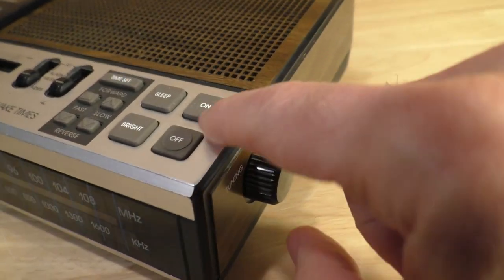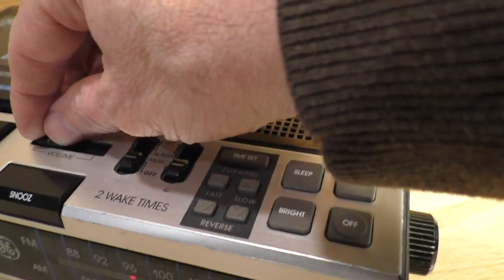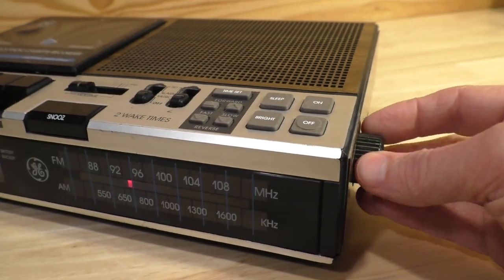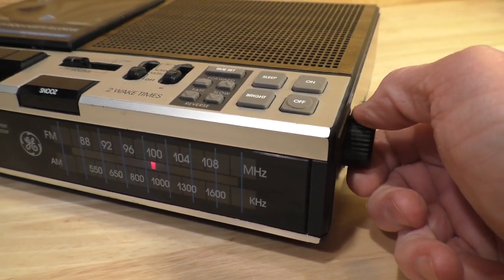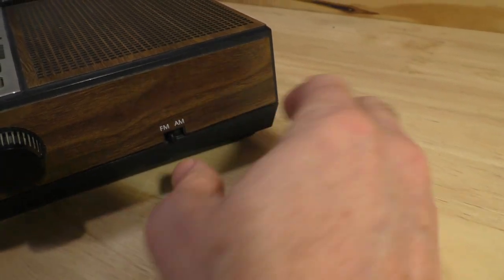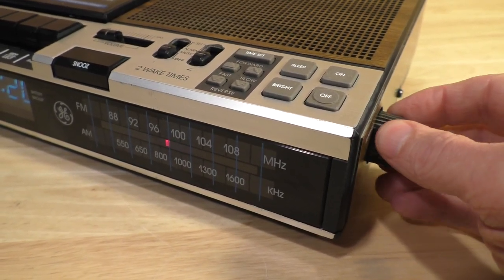It actually lights up. Up on top you have on/off. There is a volume knob — a volume lever right here — and you can see that it is lit up. You can tune the radio to whatever station you want. I believe it is on FM right now. There is a switch on the side which can switch it to AM, and you can dial it to your favorite AM station.